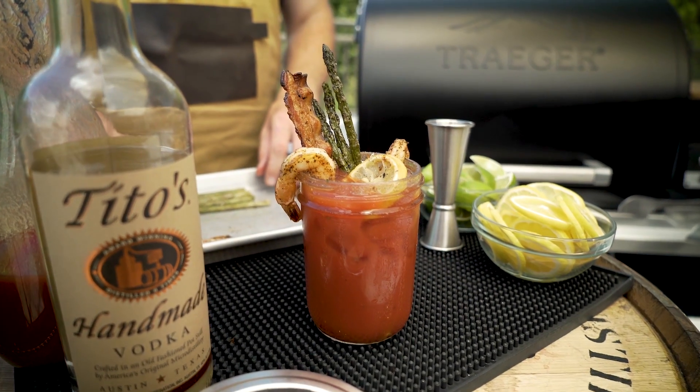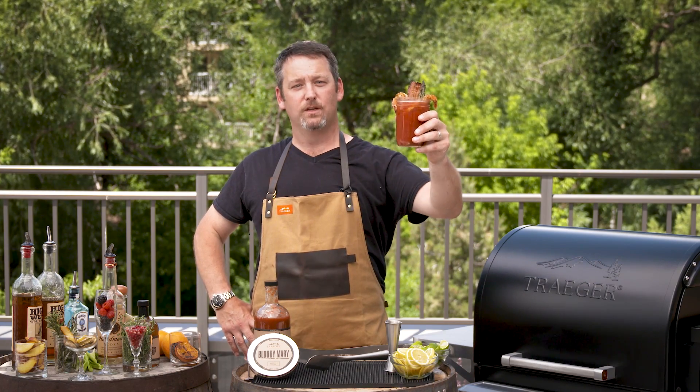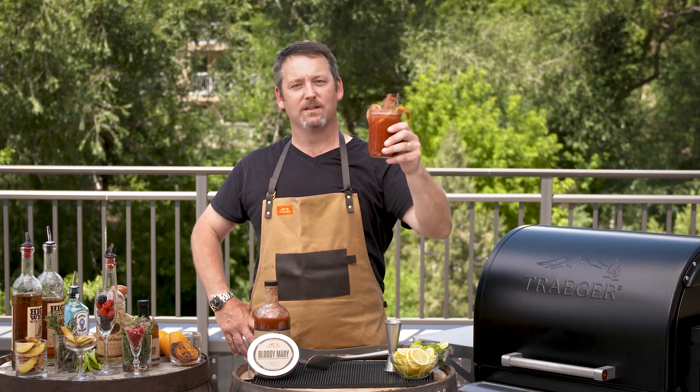And there you have it — the Traeger smoked Bloody Mary. Take your garnishes to the next level. If you can grill it and you can smoke it, you can put it in it. Make a meal in a glass. Cheers.